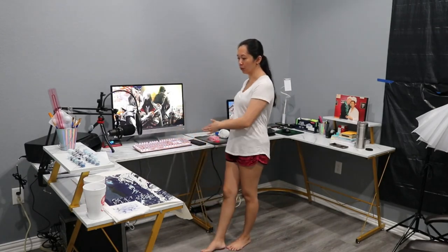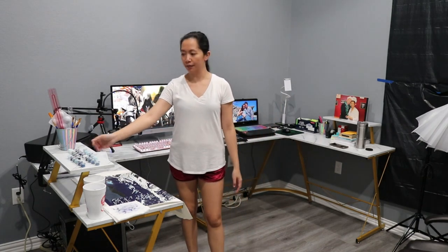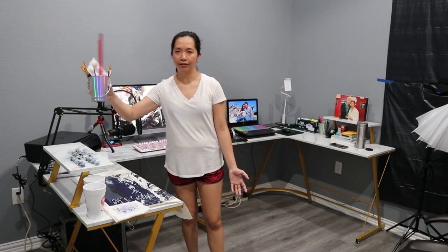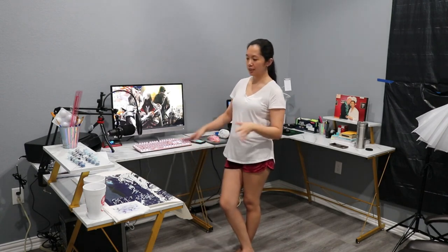What you get is the L-shaped table and a monitor stand over here, though I just use it for whatever I can put on top. You also get simple instructions, and it's easy to assemble — if you're trying to put this together alone, you can definitely do it by yourself.